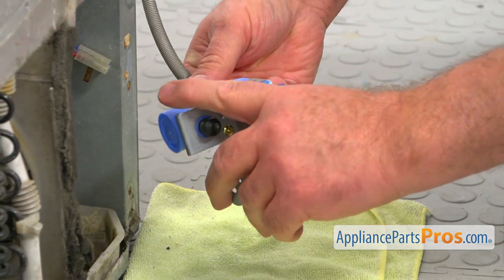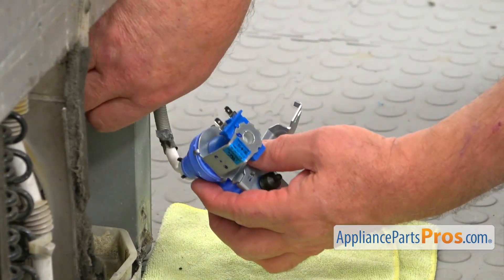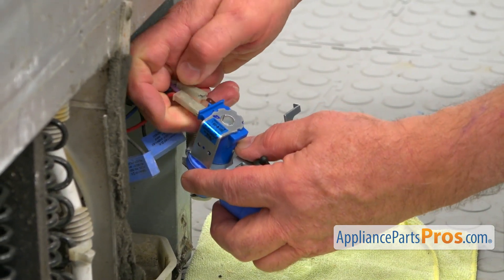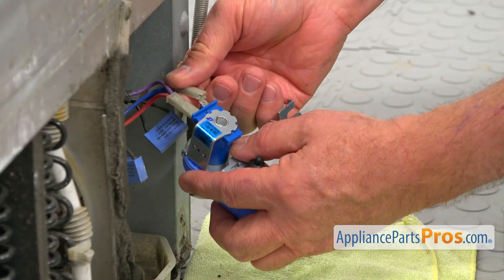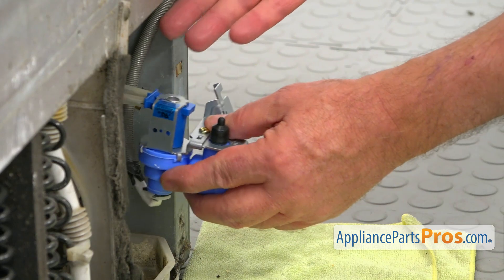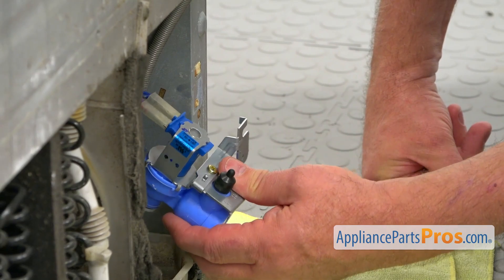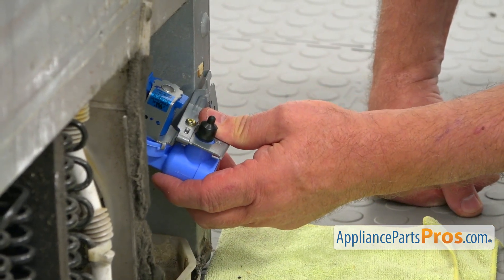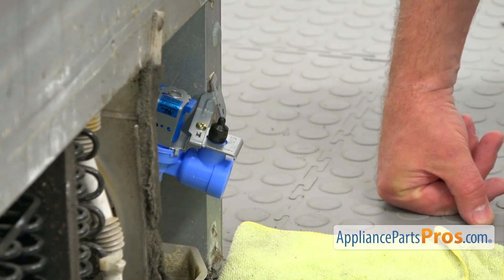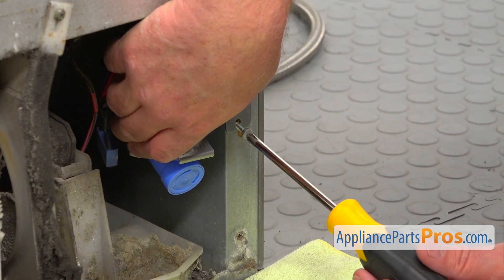Turn it over and I'm going to install the terminals — it doesn't matter which one goes where. We have this little L-shaped bracket that goes into this cutout right there. I'm going to bring this screw, align the holes, and secure it with the Phillips screw.